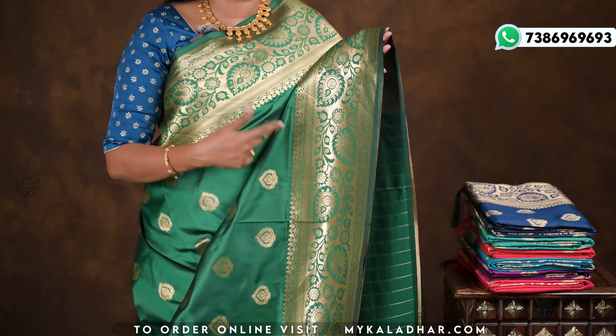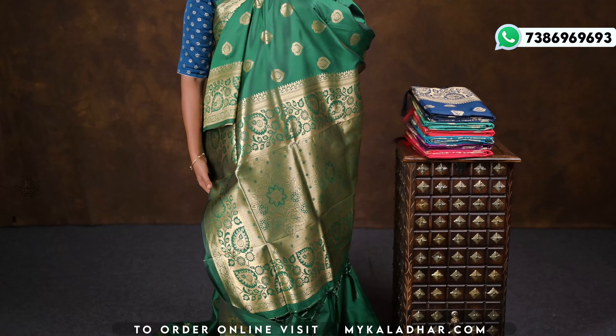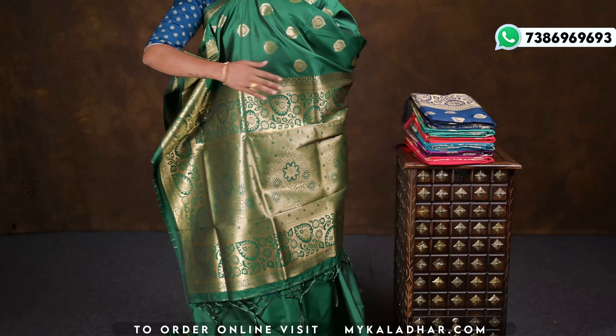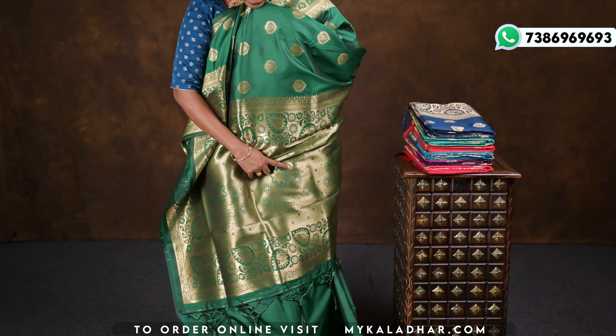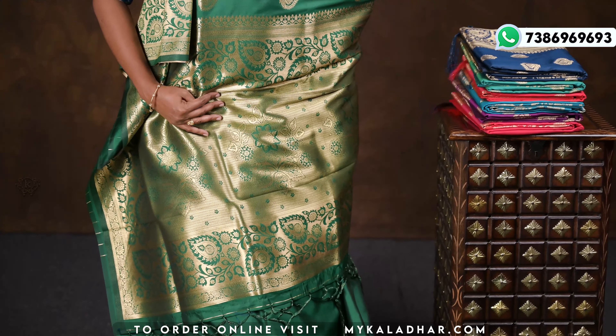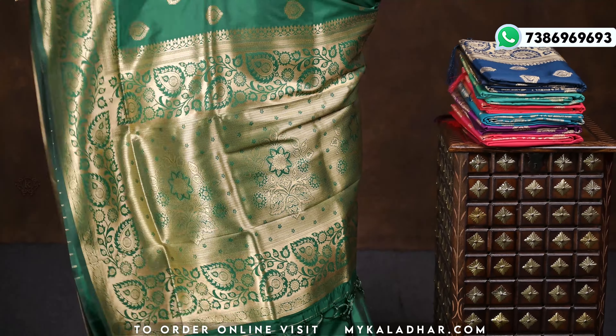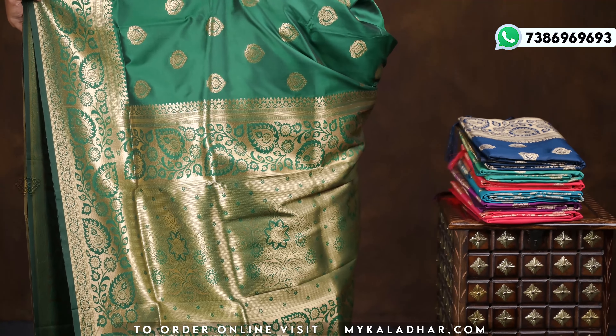The pine is the same as the border on both sides. The middle of the pallu is a whole floral design — it is very beautiful, like a brocade type. It comes with beautiful tassels and is a very grand design.